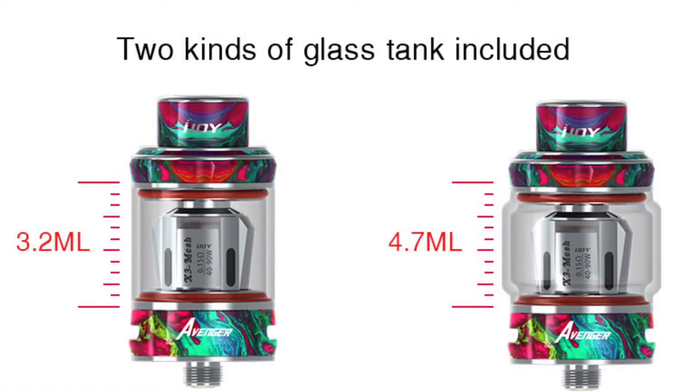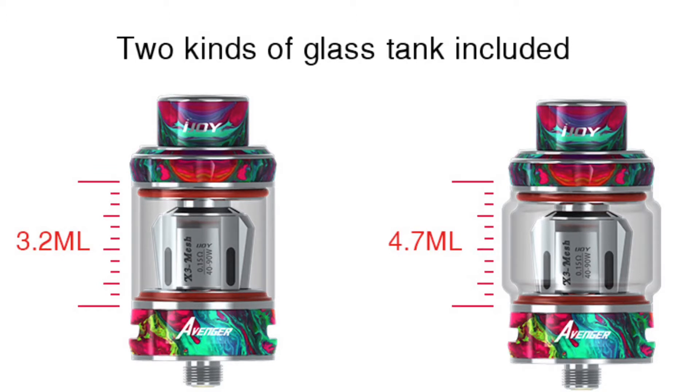The two types of glass included are the bubble tank giving 4.7ml and the straight tank giving 3.2ml. There's no 2ml variant shown, so whether there will be a 2ml version for the TPD market in Europe isn't confirmed on the site — but it has been seen available for sale in Europe, so there should be a TPD version.